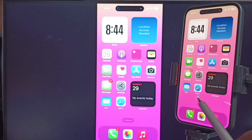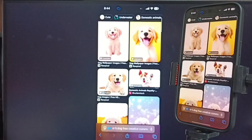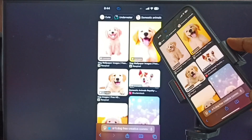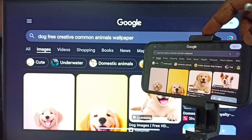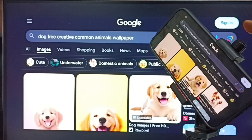Next, I'll show you how to switch the display to full screen. Open Safari web browser, then switch the iPhone display to landscape mode. You can see the display has switched to full screen on the TV.